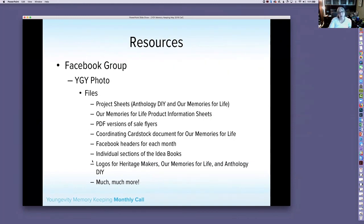Resources — I always go through these because we find people who haven't heard of them. First, the YGY Photo Facebook group. In here we have project sheets, information sheets, PDF versions of all the sale flyers, squares and Facebook banners you can post on your groups, logos, and more. You need to be a distributor to join. If you have team members who are not part of this group, make sure they get joined as well.